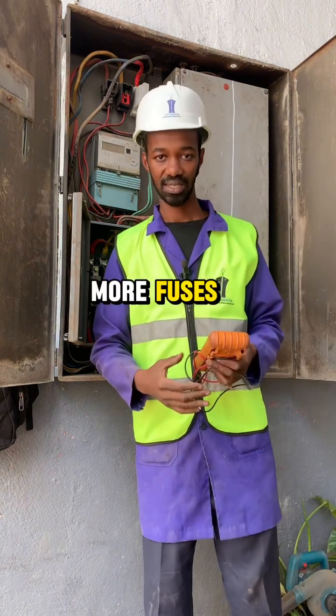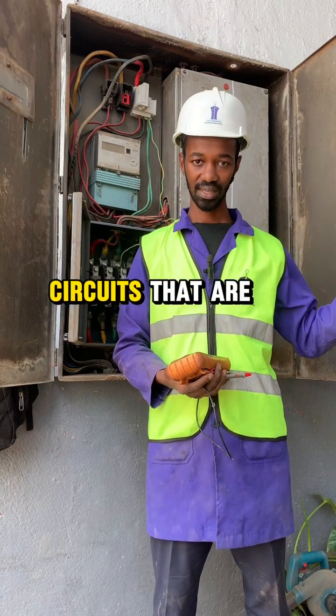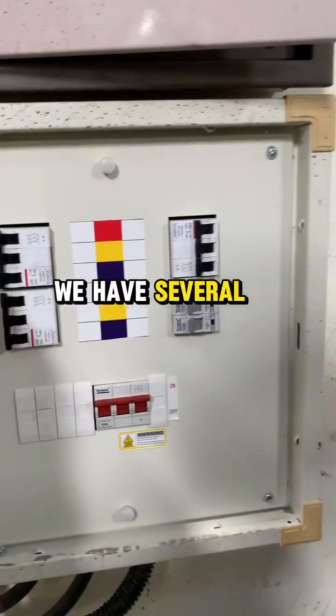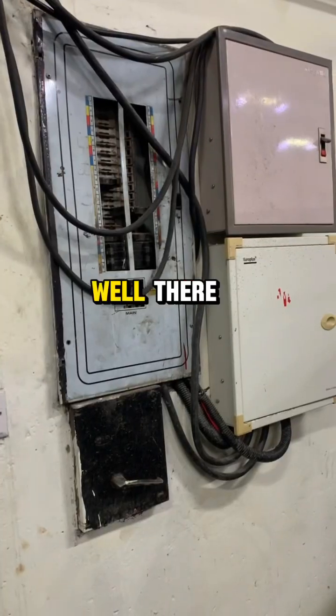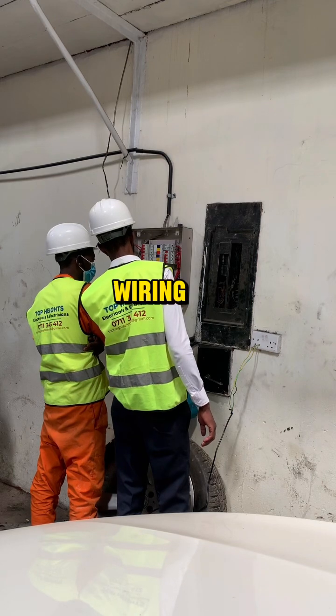At the distribution board we have more fuses, from which it will go to several circuits that are here. From there we also have several sub-distribution boards, which are essentially like a consumer unit in house wiring.